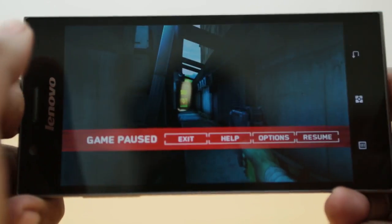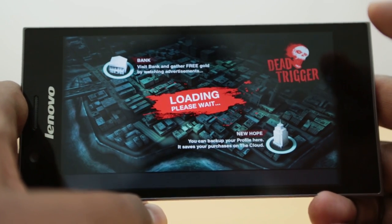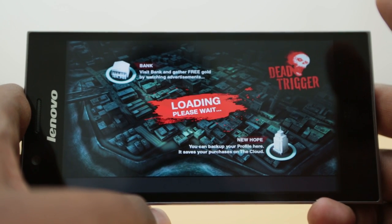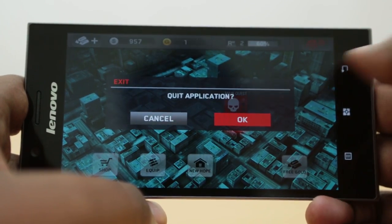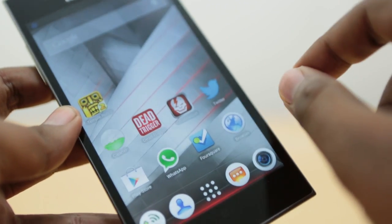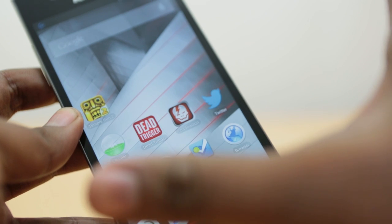There you go — that was a quick demo of the gameplay and graphics performance of Dead Trigger. It was really good; a bit of a hiccup here and there, but really good graphics and gameplay. We really liked this game and its performance on this phone. One small thing to note though: we tried to load up Modern Combat 4 on this phone and it failed to open.